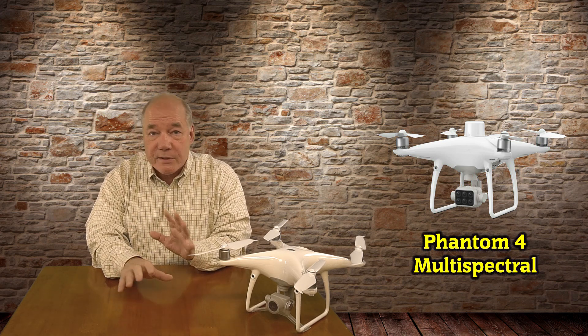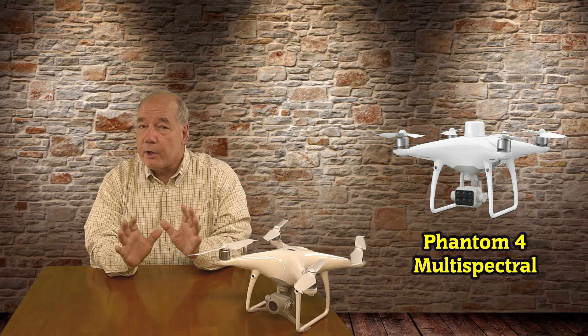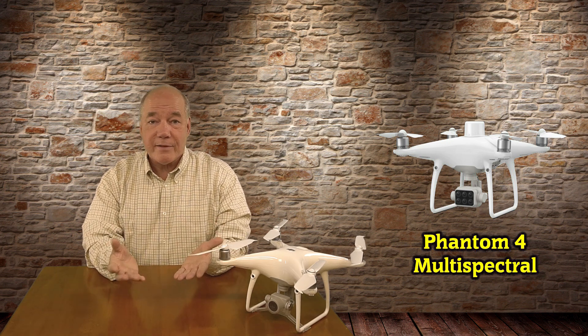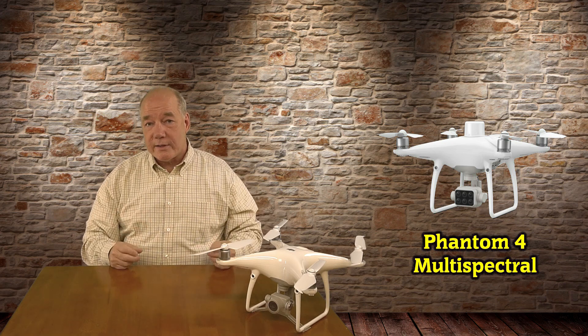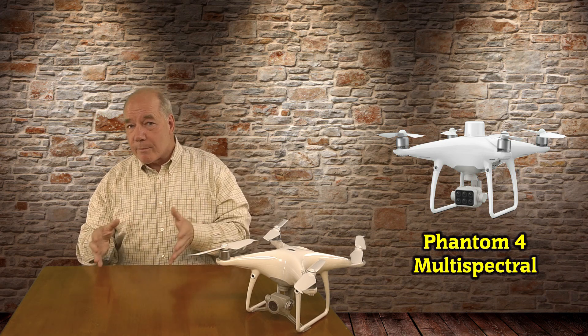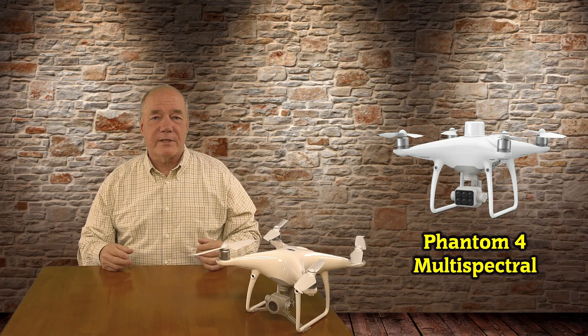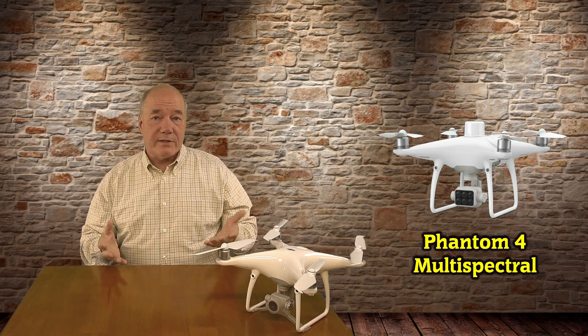Before I get too deep into the specifics of what this drone provides, I know a lot of my viewers are either hobbyists or Part 107 flyers, and you may already be thinking to yourself: Rick, why are you wasting time talking about a specialized commercial drone that I'll never fly? Well, there are a few reasons, and I'll get into those specifically at the end, but just out of the gate, let me say number one: